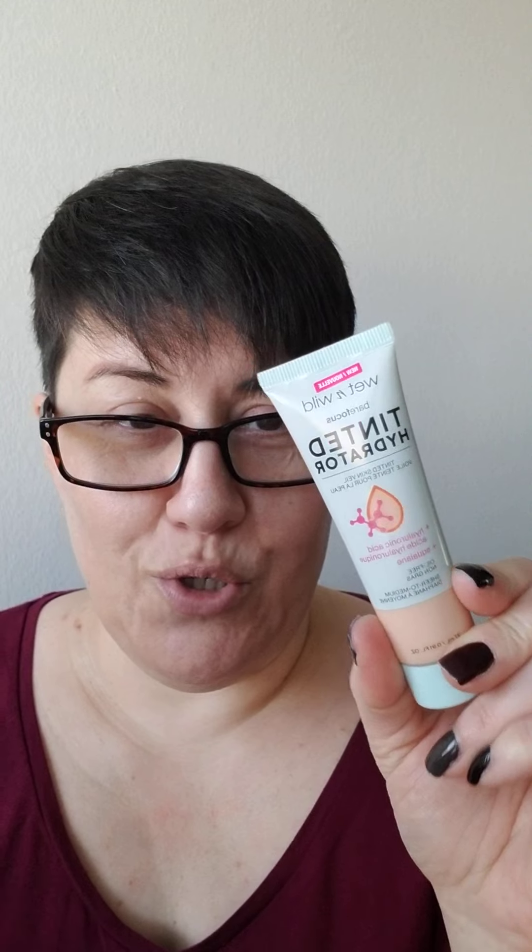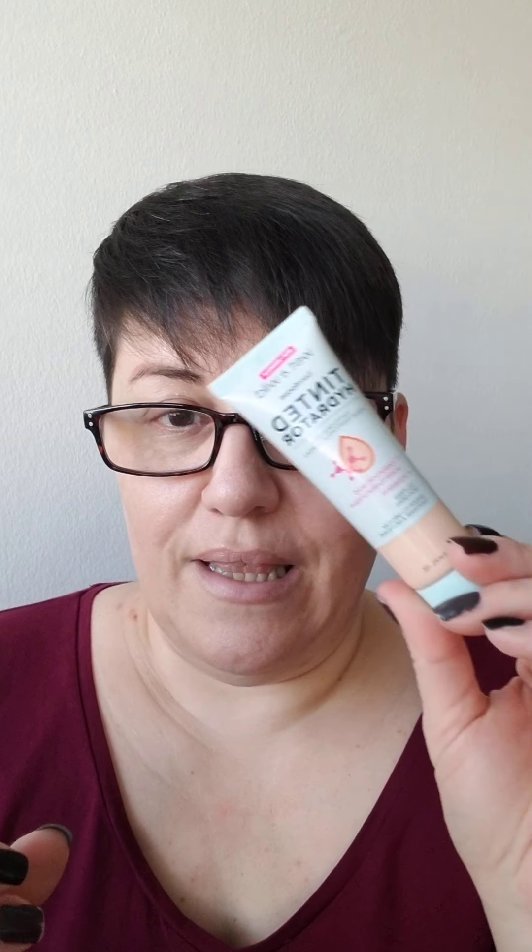Hello, today I am trying the new Wet n Wild Tinted Hydrator Tinted Skin Veil in Porcelain. The undertone looks like it's going to be off for me — it looks a little yellowy orange, well peachy. I purchased this on January 6th and got it just last week. I paid $5.99 for it on Amazon.